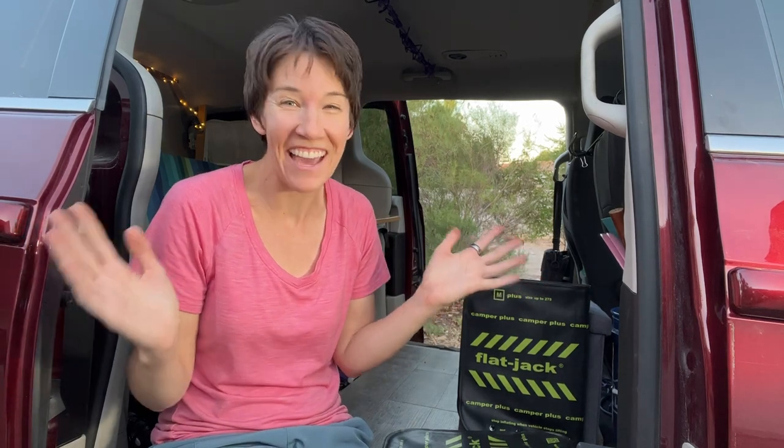Welcome back to Minivan Camper Gal. I'm Kelly and I make videos about camping in my van, cooking in my van, traveling in my van, and of course gadgets for the van. So if that interests you, hit the subscribe button. Today I'm going to be talking about two products.